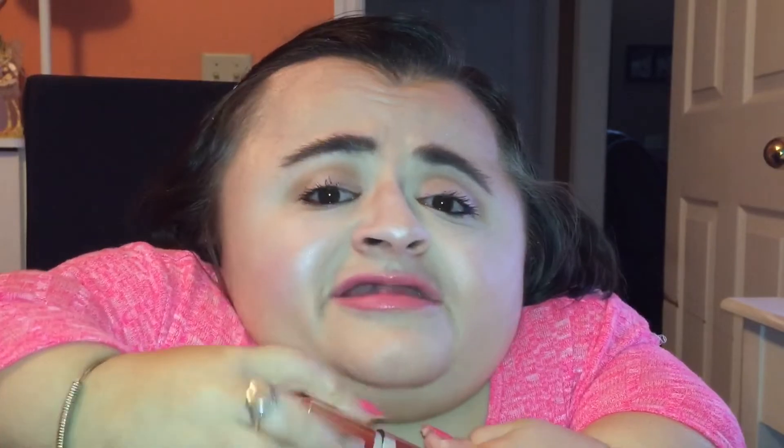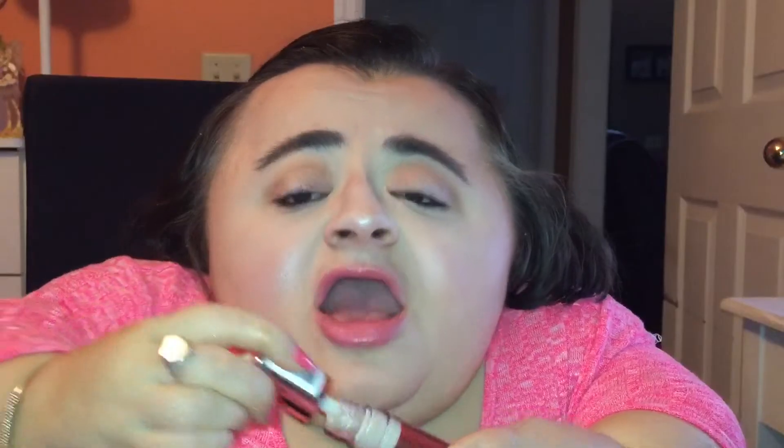I've had this makeup on for a good two hours now, and I'm very impressed — it hasn't creased yet, unlike some other concealers I've tried in the past. I love how full coverage this is; you definitely just need a little bit and it goes a long way. I also love the applicator — how big it is makes applying the concealer very easy.